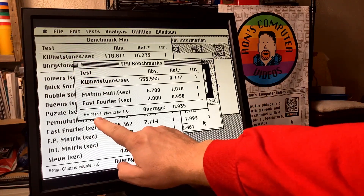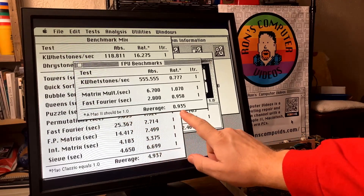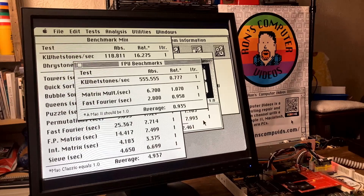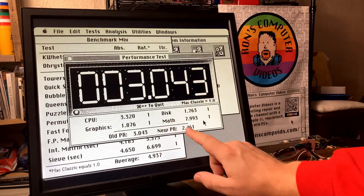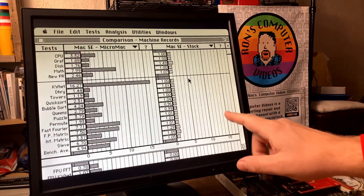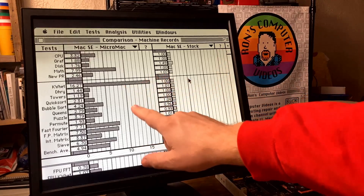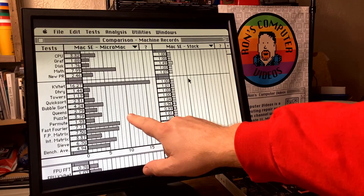The performance of a Macintosh 2 is a 1.0 baseline. Our average is just under that with the accelerator. The performance rating with all of the other things factored in is 2.461. And here's the machine comparison — it's not really even a contest. The accelerator makes such huge differences in the performance of this machine.